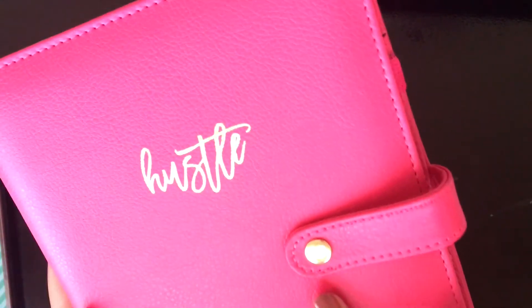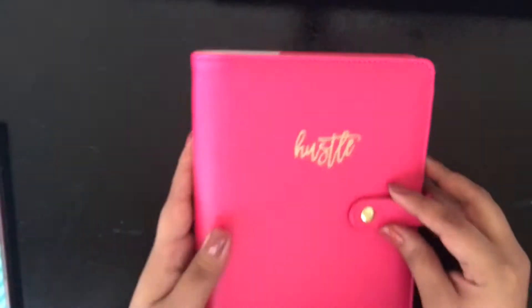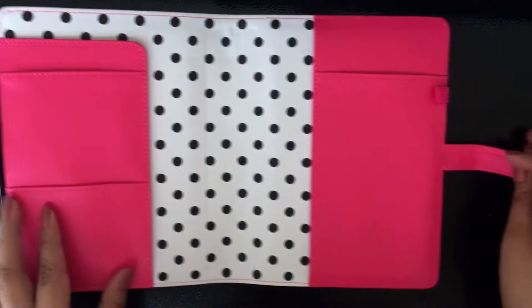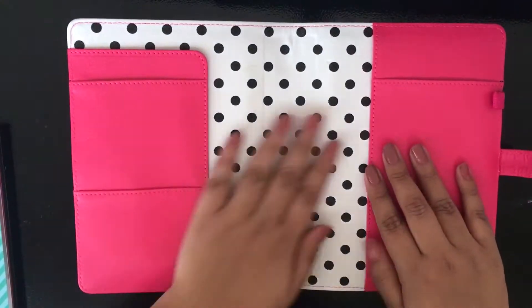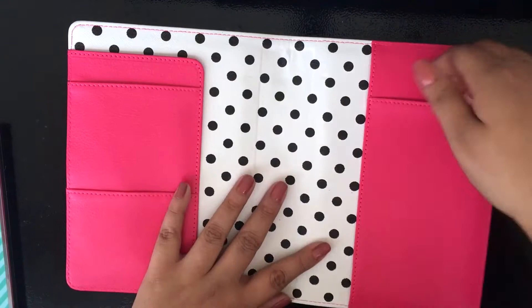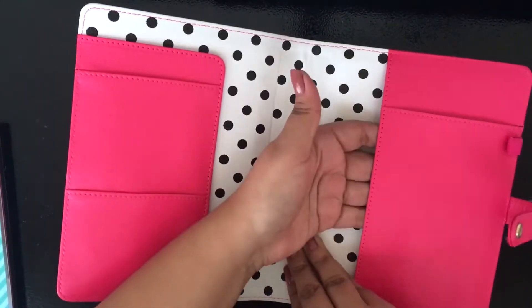I also purchased what I think is the deluxe cover in the color berry. I'm showing you all of the happy planner supplies I purchased — they're all from Michael's. I didn't buy them all at once; I bought them different weeks using the Michael's coupons. I'm just showing you guys the deluxe cover that I got.